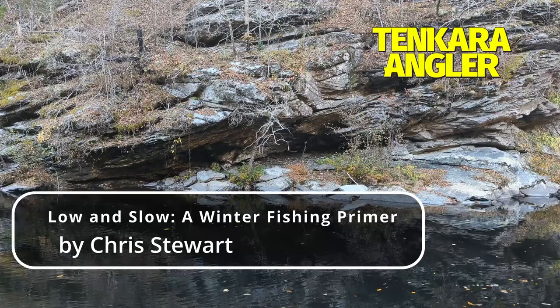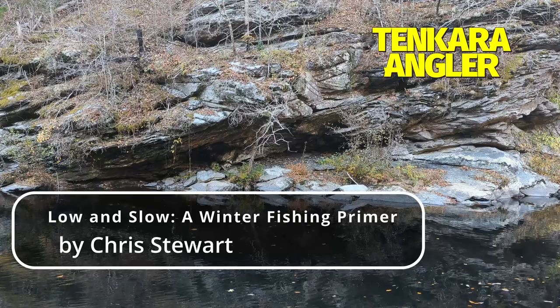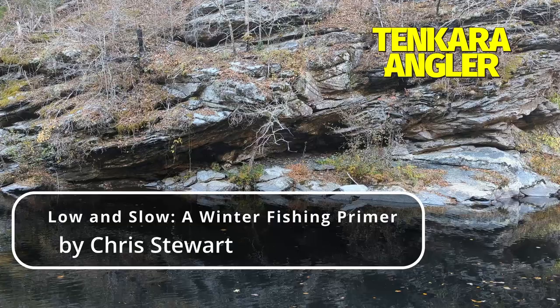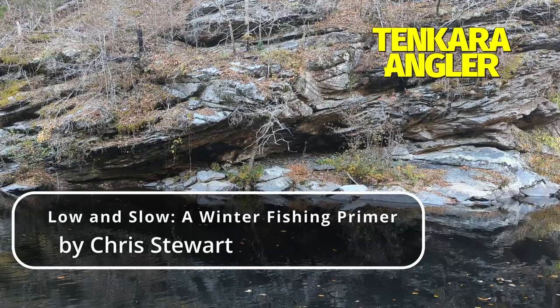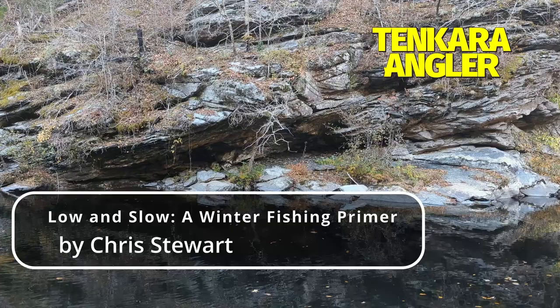I find the Fujino soft tenkara line to be about the easiest to see in the winter. The only downside is that when it is cold it is harder to stretch out the residual memory. On the other hand, if you are fishing with a weighted fly, a bit of coil in the line is not going to affect your cast very much. Plus, that slight coil in the line is the most sensitive strike indicator there is. When the coils straighten, fish on.